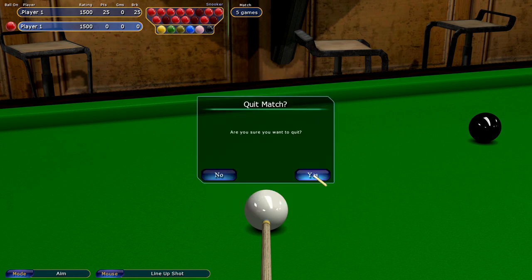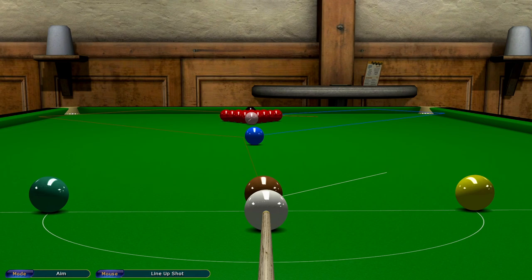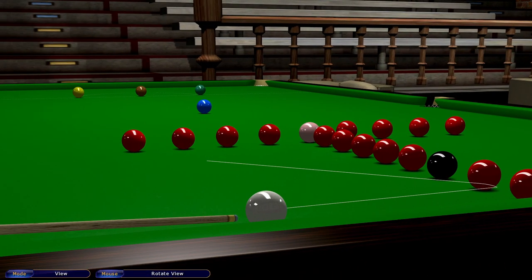So we're going to quit match there, come out, go back into Trick Shot, Set Up Shot. You always end up back here with the tracking lines on, so don't worry about that. Now you want to click Escape, go to Load Save Game, and do what's called the T-drill. This is a very, very popular snooker drill — these two are very, very popular drills. When you load it up, you'll recognise it.